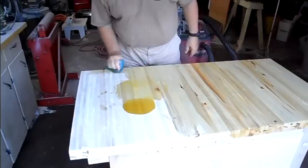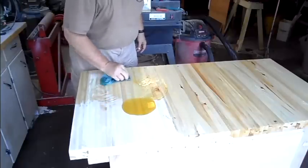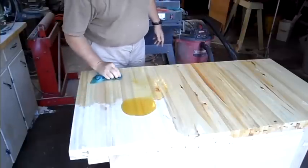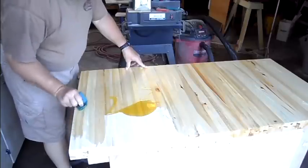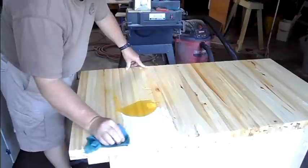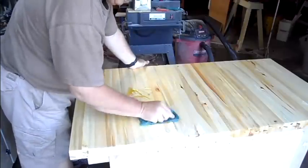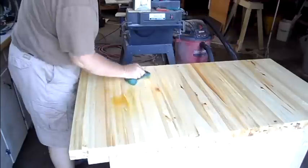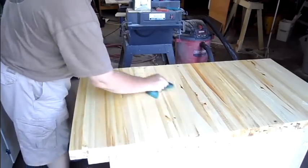Someone correct me in the comments, but I think linseed oil is something that you could put on butcher blocks — I think it is food safe. Some of you guys that make a lot of butcher blocks, you can comment on that. But I turned some salad bowls in high school back in '72, and I'm pretty sure it was linseed oil that I put on those. I gave them to my sister-in-law and she's still living, so I guess it was okay. I hope she doesn't ever watch this episode. I'm pretty sure whatever it was that the teacher said I could put on there was food safe, but I just can't remember if it was linseed oil or what it was.